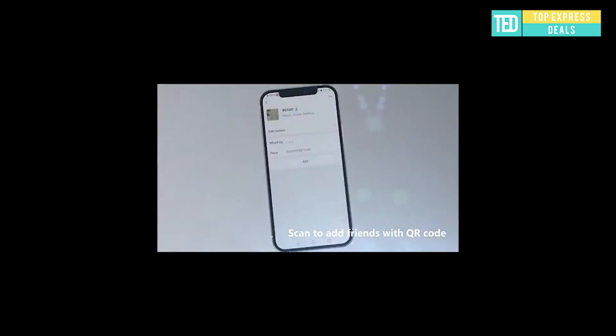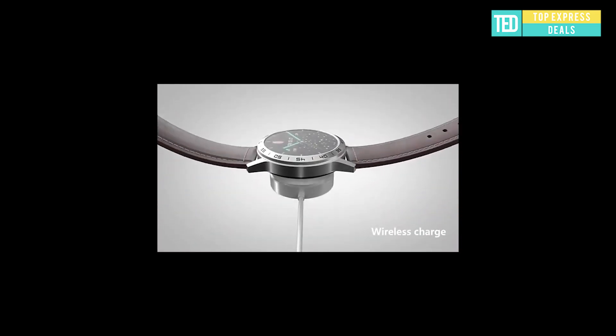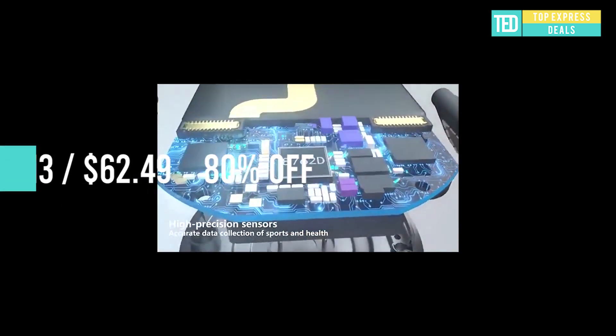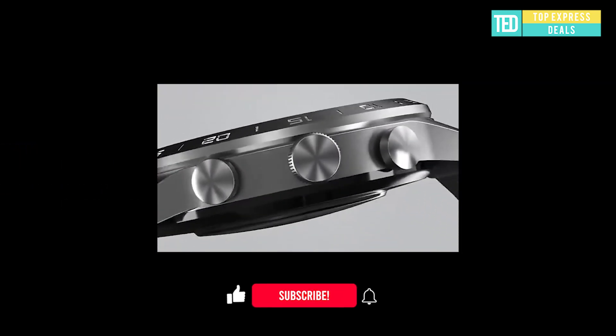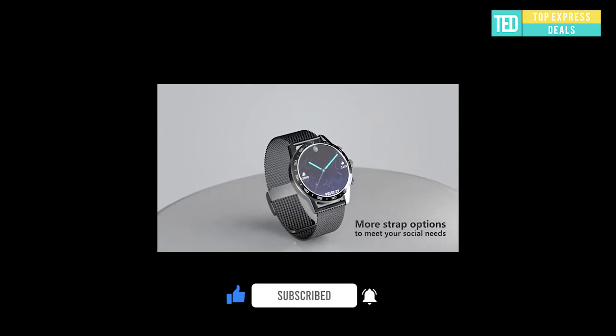With exquisite cutting sculpture technology, a smartwatch is an interpretation of craftsmanship aesthetics — materials, design, and technology. Turn tedious operations into simplicity and make interaction simple and natural. Every rotation can fit deep vibration feedback.